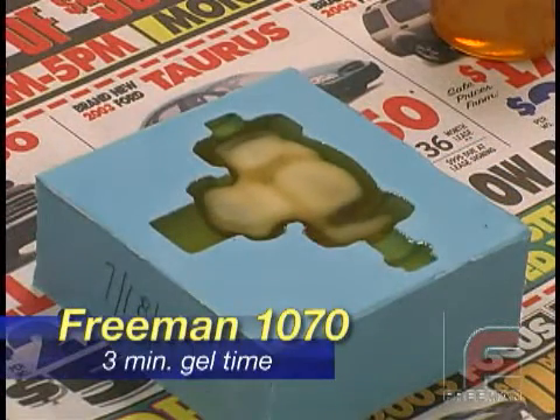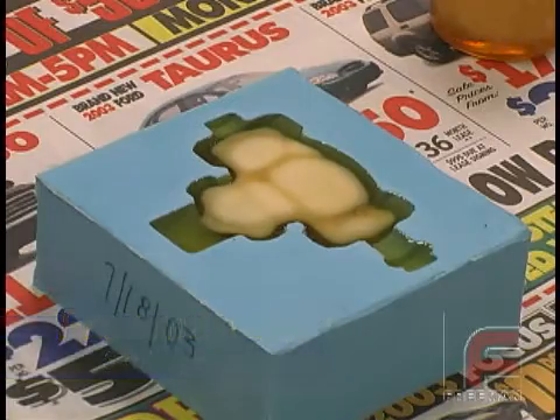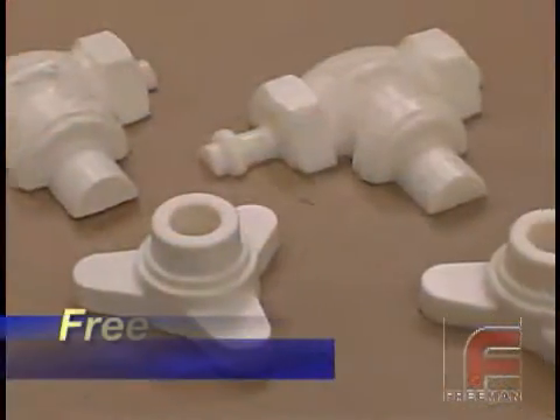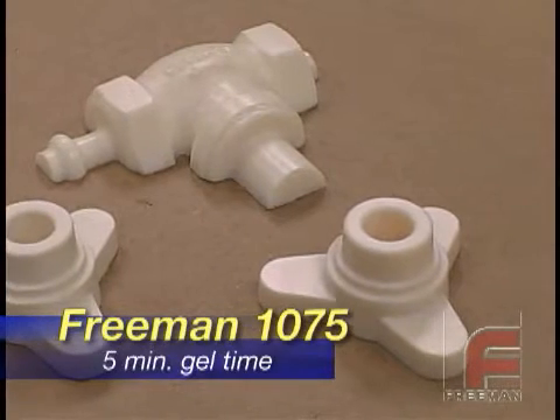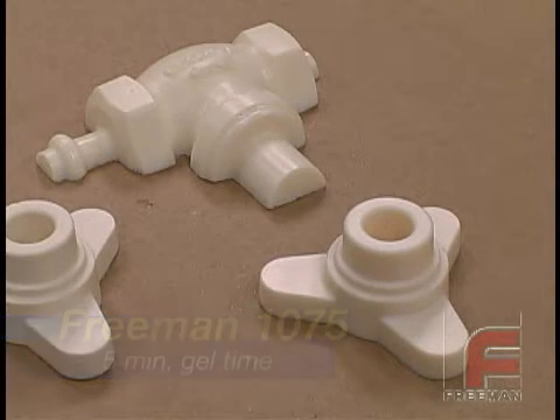Freeman 1070 is a fast curing, low viscosity urethane, featuring a 1 to 1 mix ratio by volume and a 15 minute to mold time. Freeman 1075 is a slightly stronger and harder urethane than 1070 and offers a little more working time.